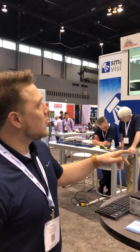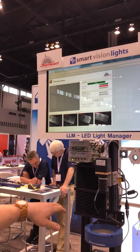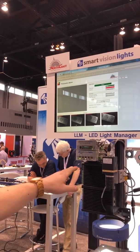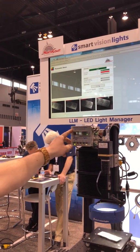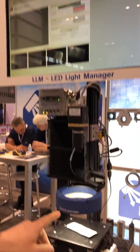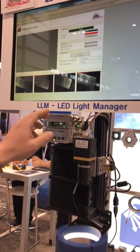Hi, this is Adam Echensky with Smart Vision Lights. Here I am to show you a new photometric stereo system that Smart Vision Lights has adapted to. Using two external drivers, we're able to control four zones on the LED light itself, which you can see up above on the screen.